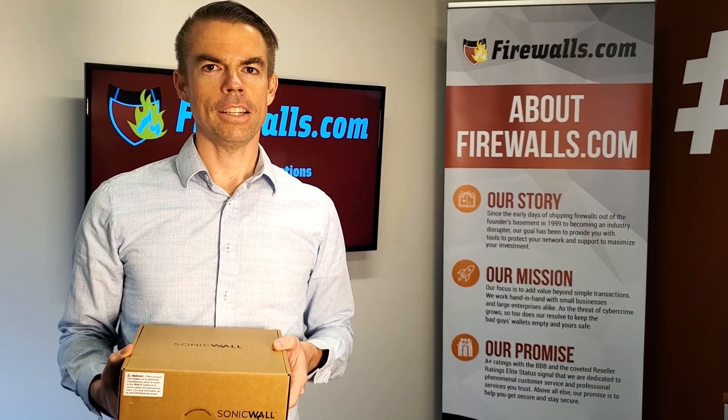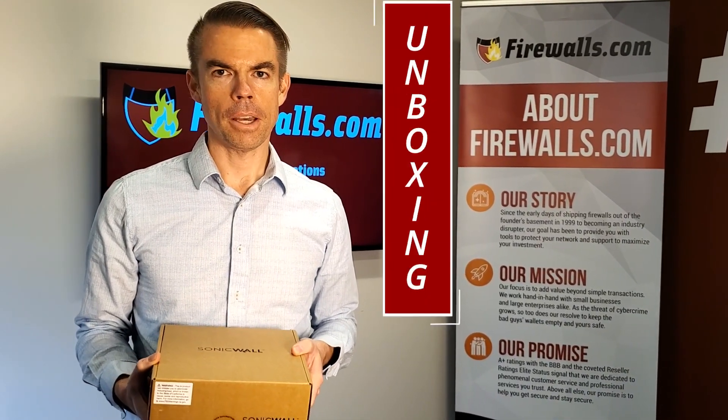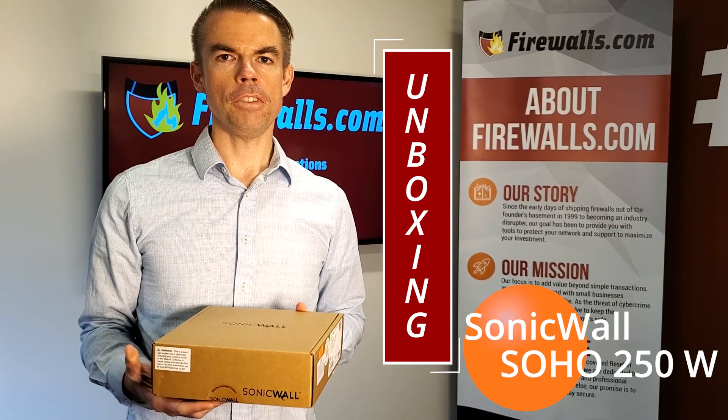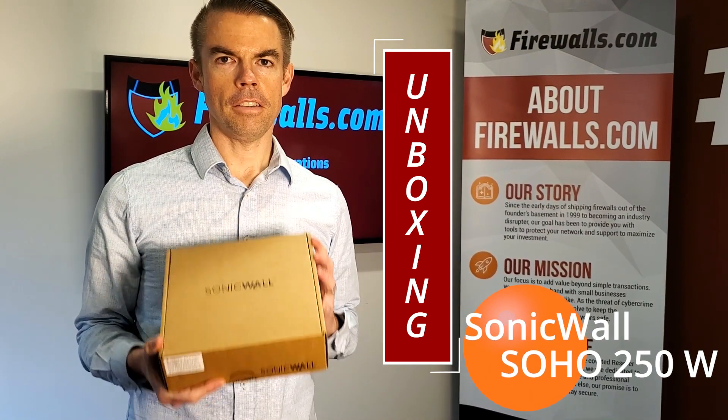Hey, this is Kevin from Firewalls.com and today we are doing some unboxing — we are unboxing the SonicWall SOHO 250 Wireless Edition Firewall.